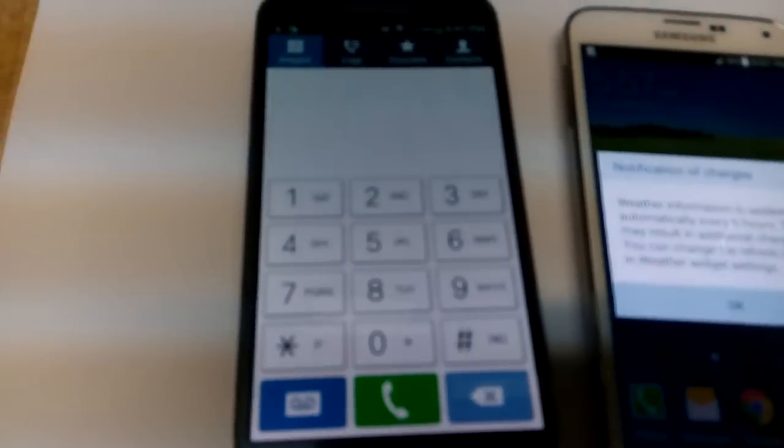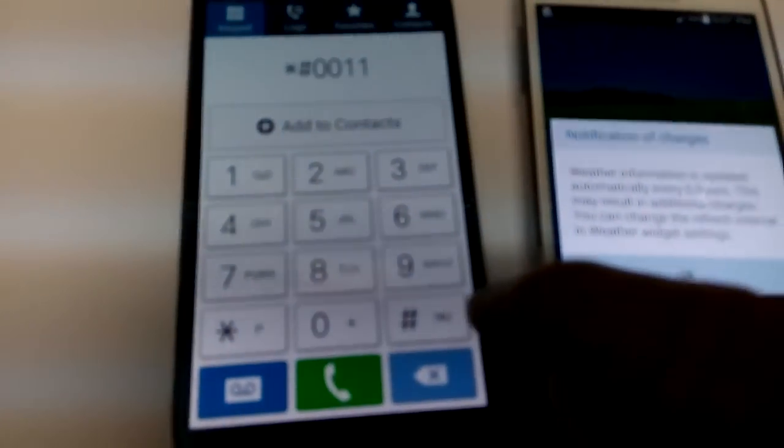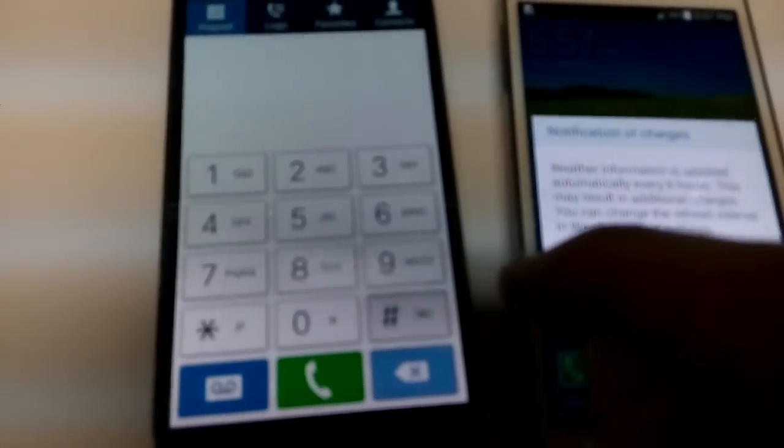Now if that doesn't work, what you can do — and I'm going to show you on different phones here — for example, here's a Galaxy S4. What you want to do is click on the dialer, and dial star, pound, zero, zero, one, one, pound. I'm going to put this in the bottom of the description too.